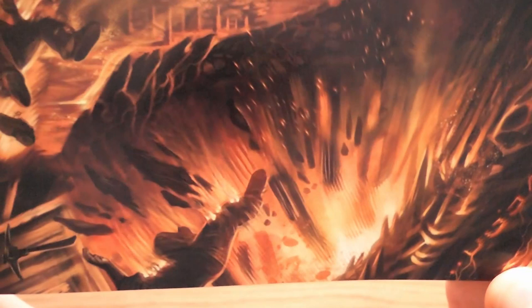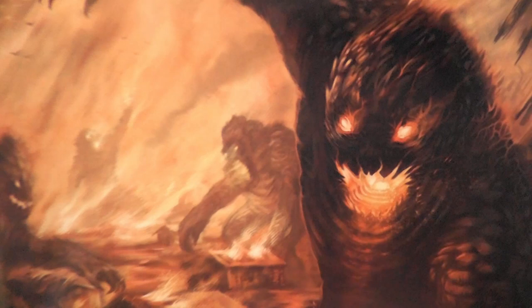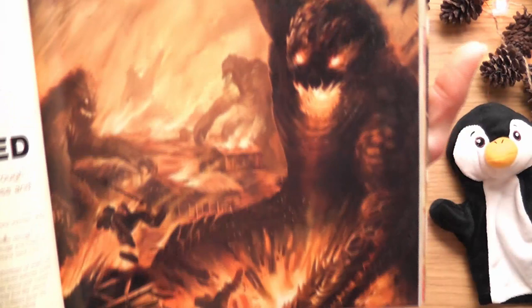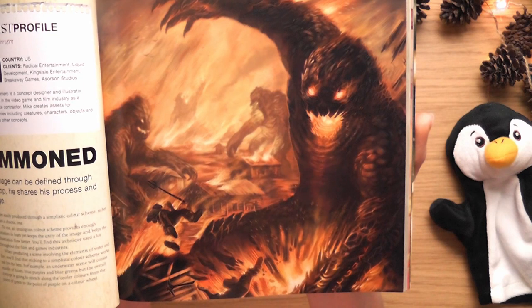Look at this - 'An Army Summoned.' It's incredible. There are only probably three main colors in that and yet it's just... look at that monster - what a cool character design! That is actually one of my favorite images I've ever seen. Everything about that is perfect - the composition, colors, the motion, the creatures, the feeling, the story behind it. That's amazing.